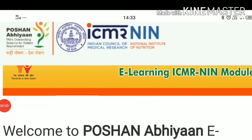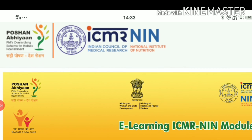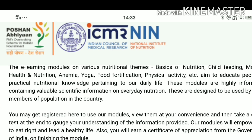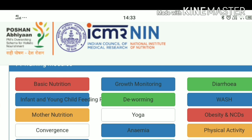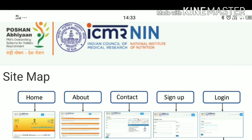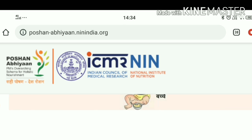First of all, you have to go to this website which is linked in the description. You can see this is the Indian Council of Medical Research official website, and here you have all basic information, all the courses and details, and there is also a site map.